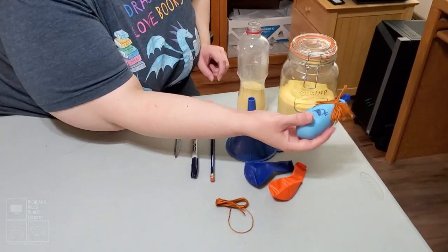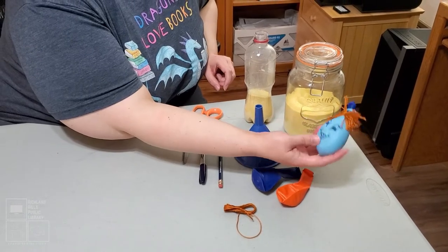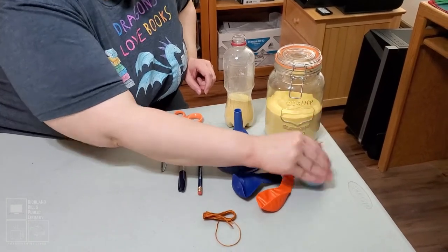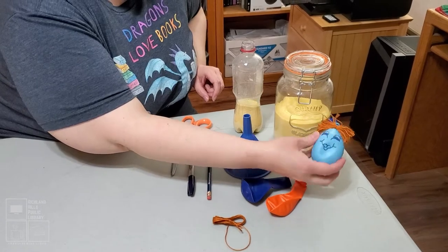So when you're feeling the stress of having to study for something, or if you're just feeling stress in general — there's so much going on right now — you have your very own stress ball that you can just squeeze it and pound it and do whatever you want to it. Within reason, of course, because it's made out of a balloon.